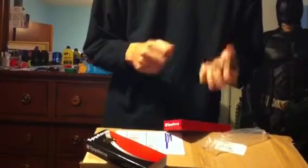Let's open up this box. This is the Spyderco Tenacious. I already have the Persistence but that's somewhere else — it's at my shop. It's pretty cool, it's kind of the bigger sibling to the Persistence.